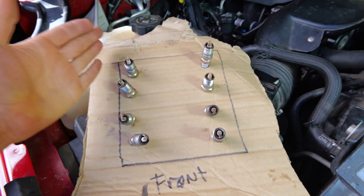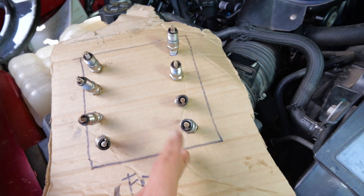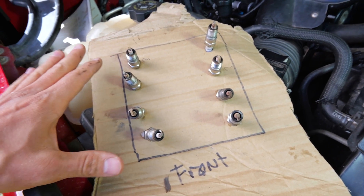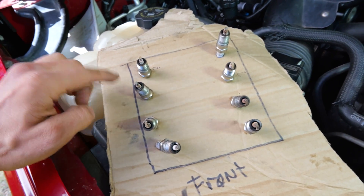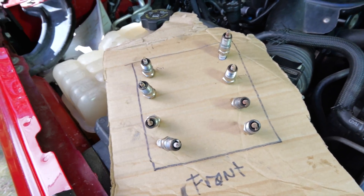So I make me a little chart right here. Got the spark plugs like this, got front so I know which ones it is, got the other side right here. We're going to come back and write the PSI that we come up with on each one so that we know what the cylinders are. They're supposed to be within about 10% of each other. If you have one that's like 90 and the others are like 180, you know something's wrong with that cylinder — blown head gasket, bad piston ring, something's going on.